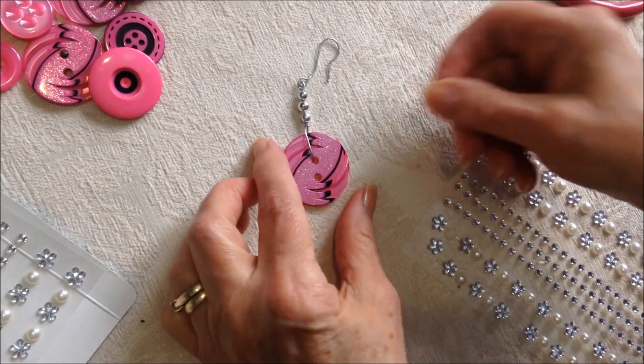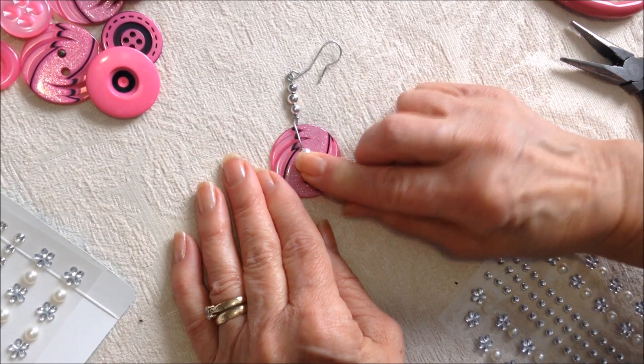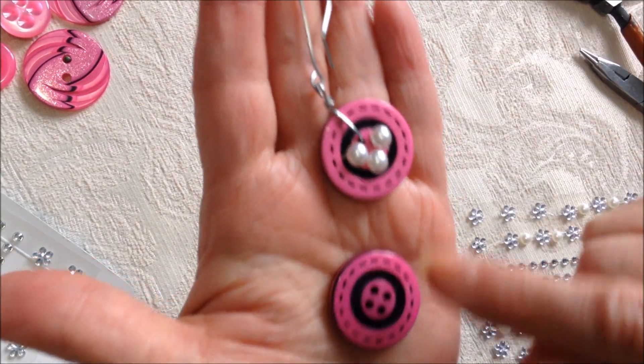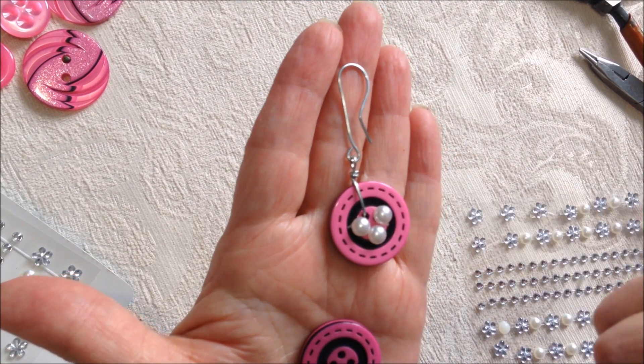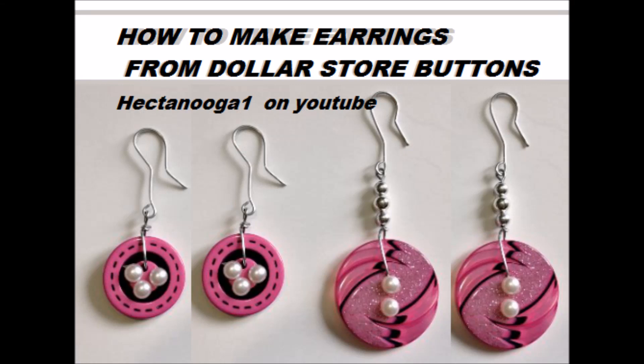I'm going to cover the hole, so I'll place one pearl on this hole and one on this hole as well. These buttons had four holes, so I placed three pearls and connected it directly to the ear wire instead of adding that extra link. And that's it — that's how easy it is to make earrings from dollar store buttons!